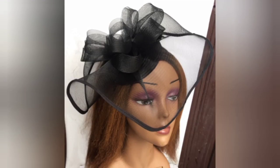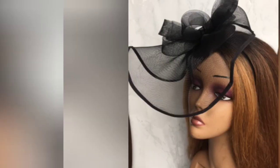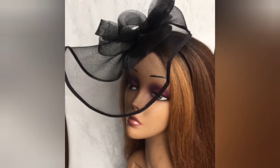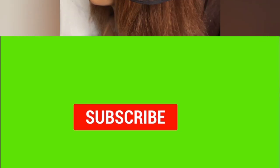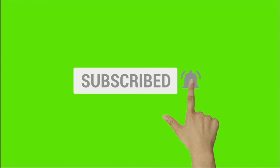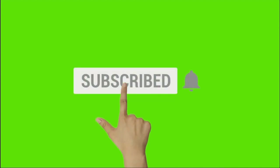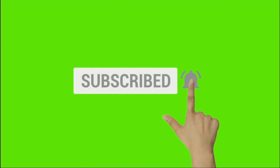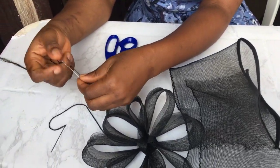So today we're going to be making this lovely fascinator — it's a black fascinator, it has a small base and it's made with cranial lime. Before we proceed, I would like to thank my returning subscribers for coming back to check out my videos, and for those who haven't, click that subscribe button and the bell button so you're notified of all my new videos. Now let's dive into today's training.